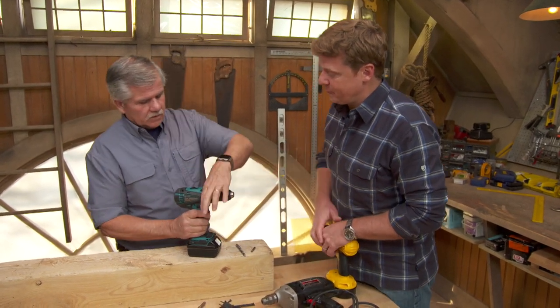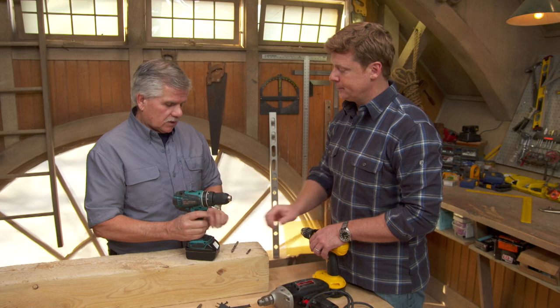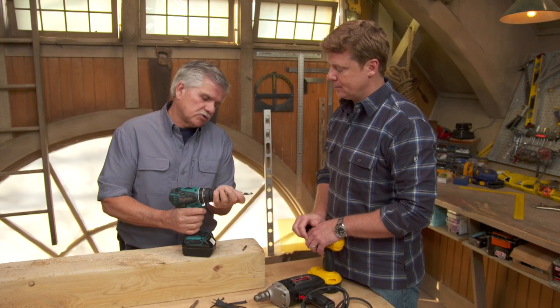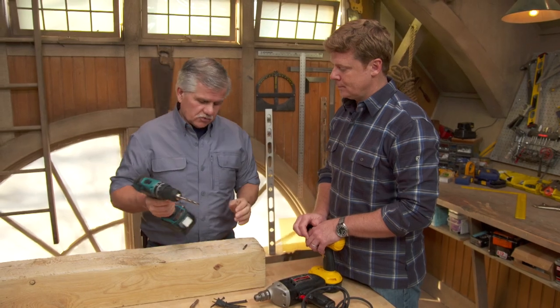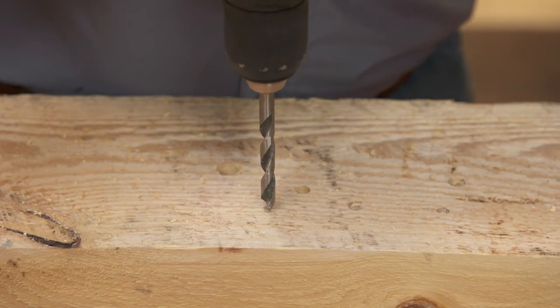So depending on which setting you have, this drill is going to operate differently. If you're in the drill setting, you're going to be able to spin a drill bit very fast to drill into, say, wood. So I want to have it on high speed, put my drill in the chuck, lock it down, and now when I drill, the drill will spin very fast.